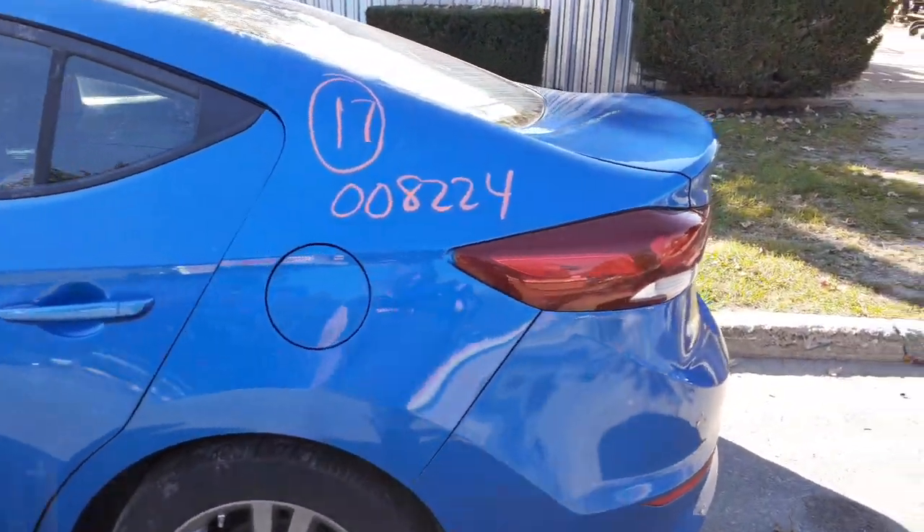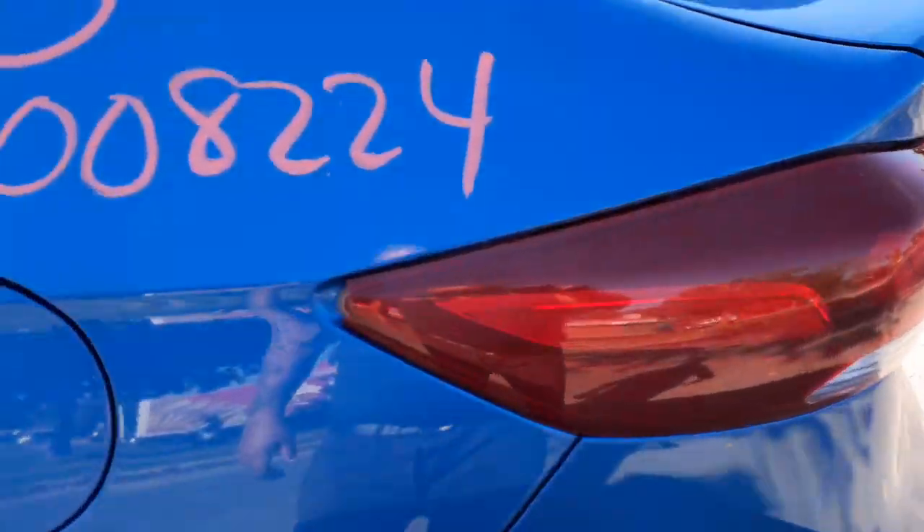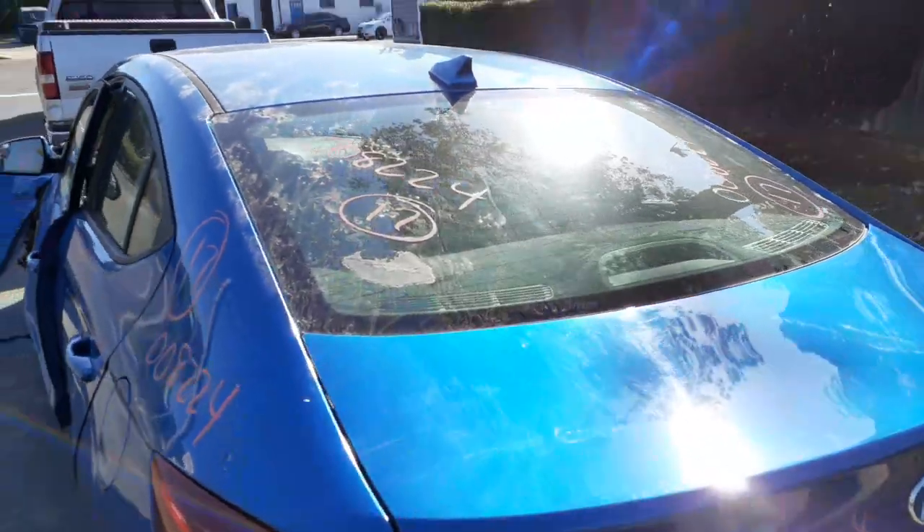Left side quarter is in nice shape. Left side taillights, regular bulbs. Got a little chip right there in the corner — nothing bad, definitely usable. It's a heated back glass.